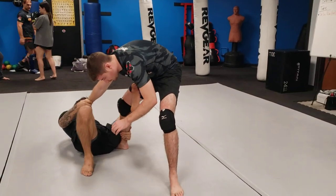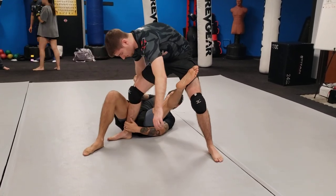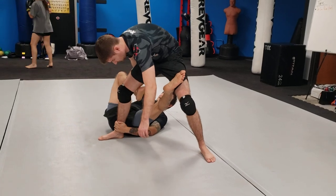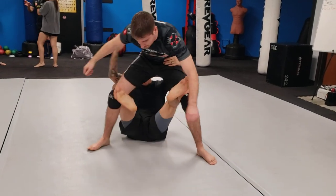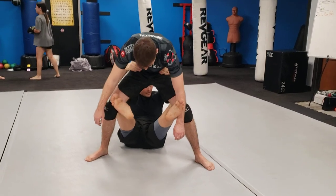I'm going to shrimp — see how this foot transfers? As I shrimp, we're here. Bridging and shrimping, right? I'm going to take this second leg, put it in. I'm going to sit up. This is called crab ride right here. I'm going to kick as I pull.